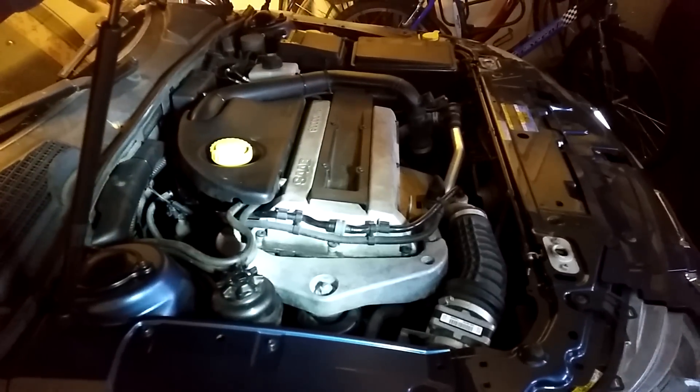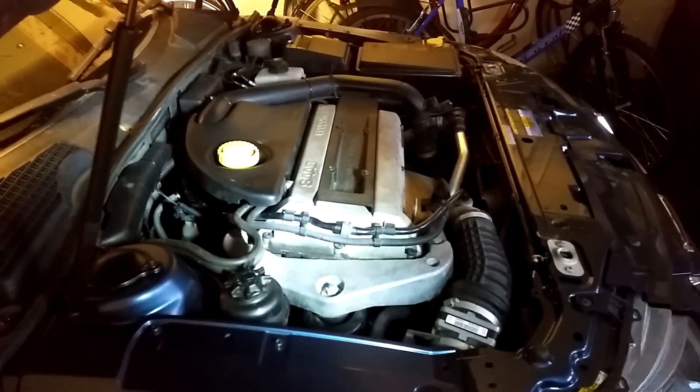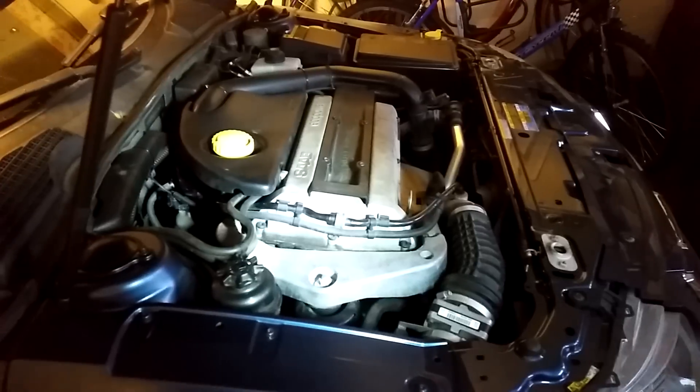Welcome to Trionic 7, the YouTube channel for Saab enthusiasts. If you are new to our channel, welcome, or if you are a returning viewer, welcome back.